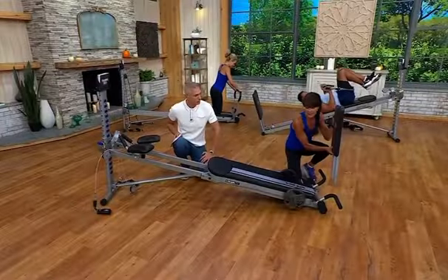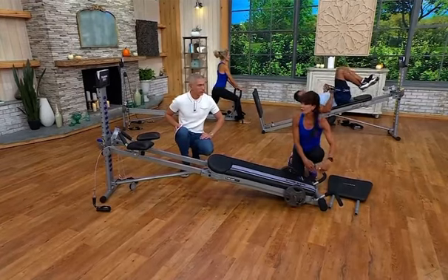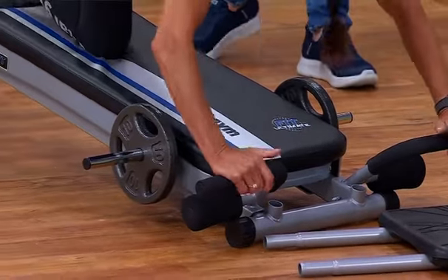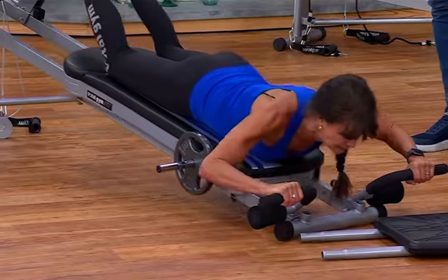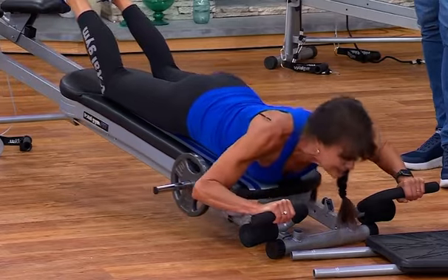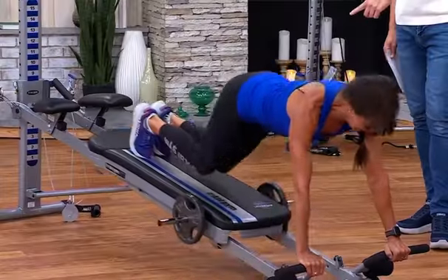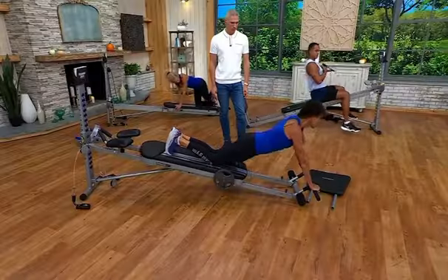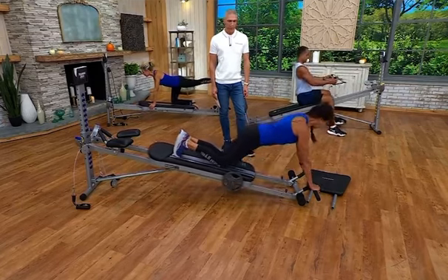Your Total Gym comes to you 100% assembled. The only assembly is attaching your accessories. Down at the bottom, I have the two-piece wing attachment, which goes at the bottom of your Total Gym so that you can do amazing shoulder work. Because Total Gym has that strong physical therapy background, you're confident with every single movement. Many people are doing planks — you can do planks on your Total Gym. Ramp it up with an ab tuck; if that looks too challenging, all you do is drop your knees, tuck it in, extend it out, and that works the lower part of your abdominals and your glutes.